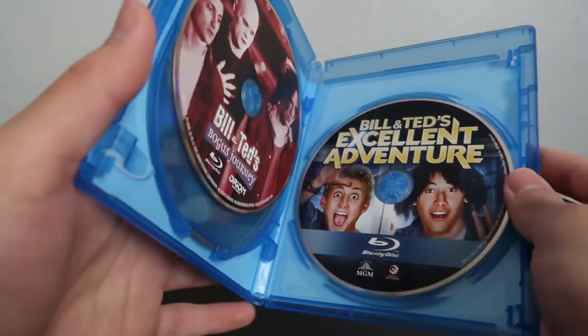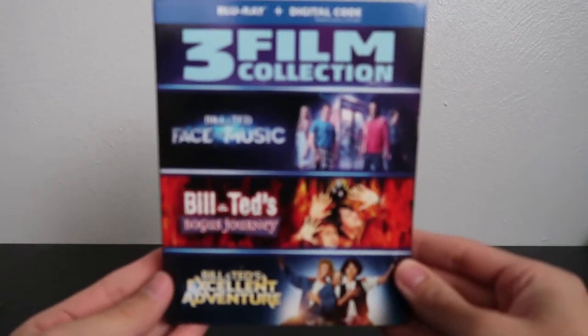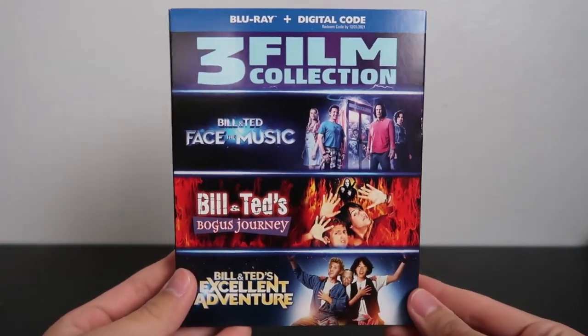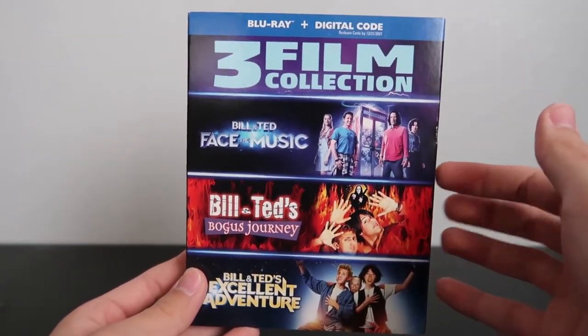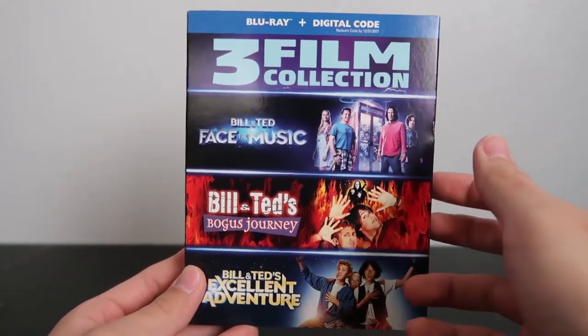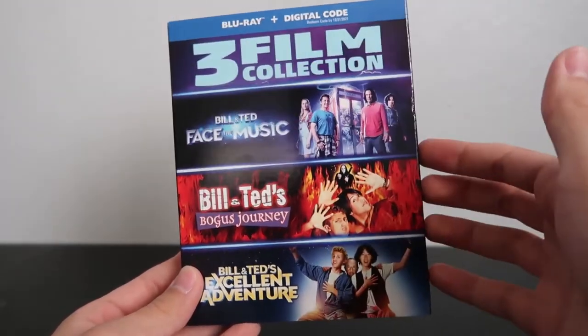And yeah, that's basically it for the Bill & Ted Trilogy Collection on Blu-ray. So that was the Bill & Ted three film collection on Blu-ray digital copy combo pack. I gotta say, I'm really glad to have this in the collection. As of the recording of this video, it's going for about 20 bucks on Amazon, and I think that's a pretty good deal. We'll see if it goes lower sometime in the future, but for now I'm just glad to finally have it.